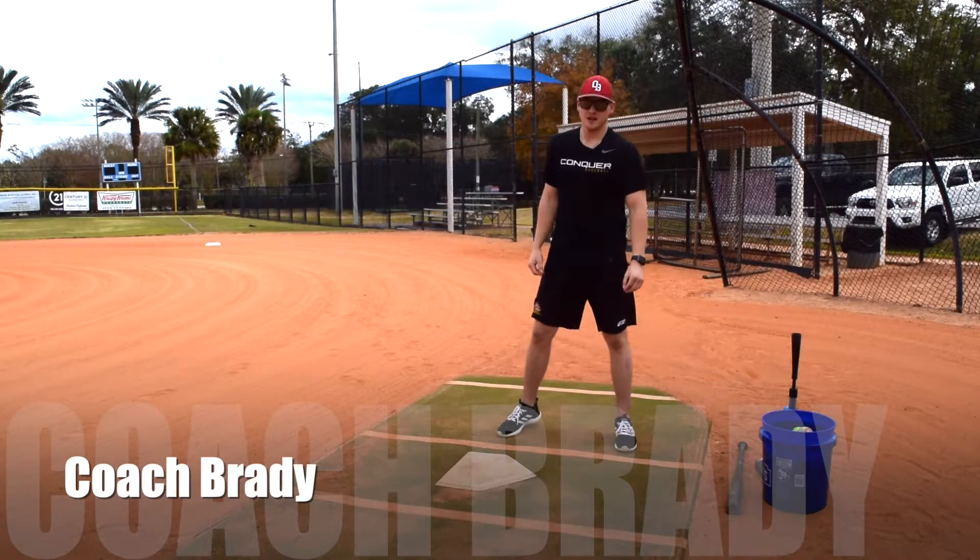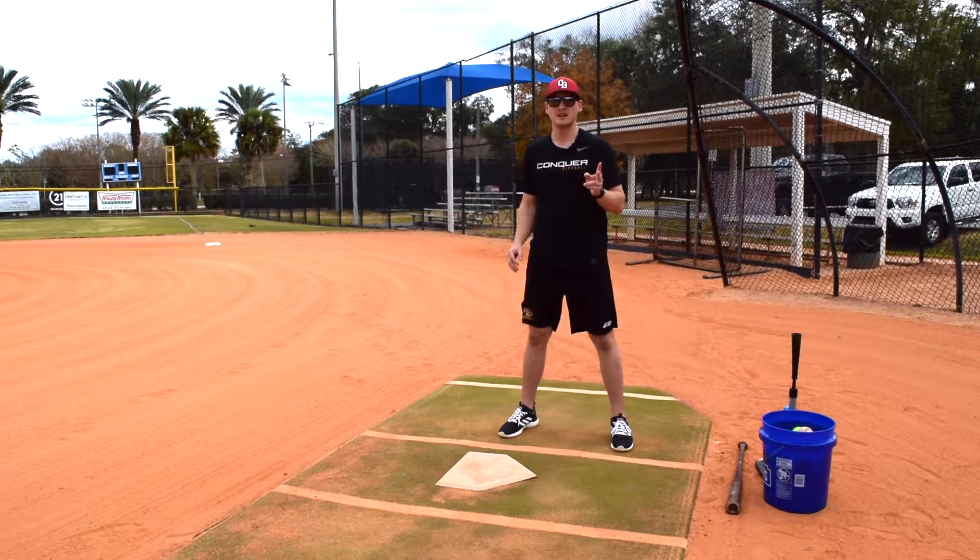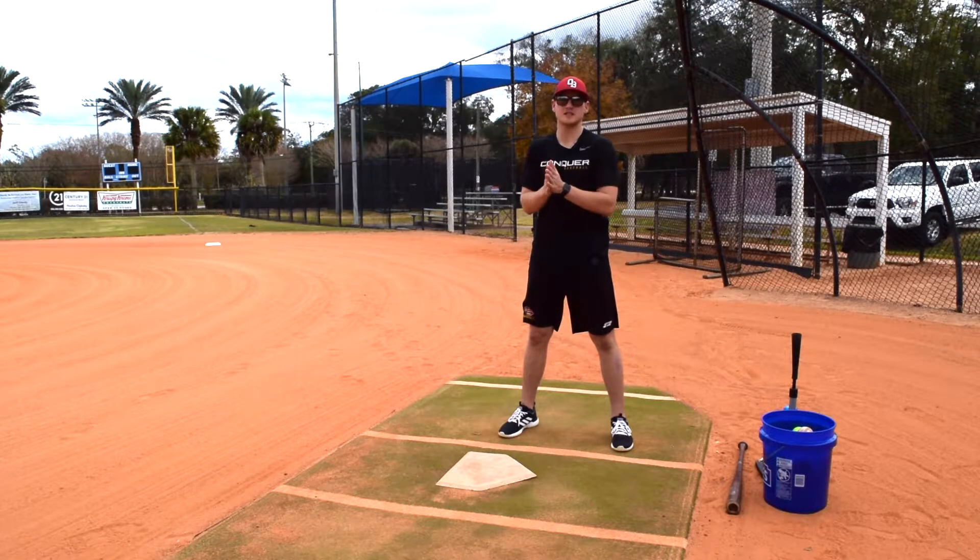Hey guys, Coach Brady here. I want to talk about a few hitting drills we can do. We'll go over three drills: the first one being a beginner drill, the second one kind of medium, and third, an advanced drill for kids who are a little bit more advanced.